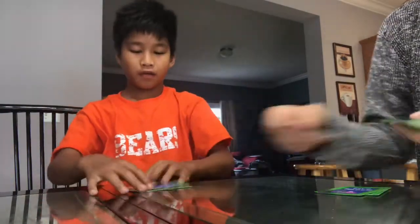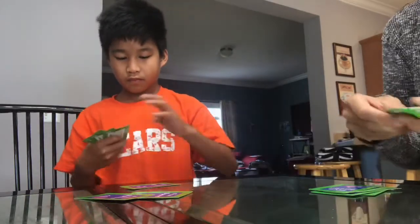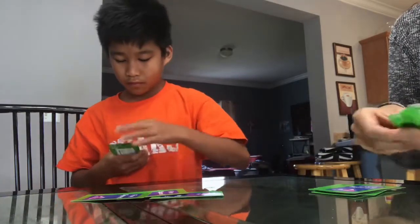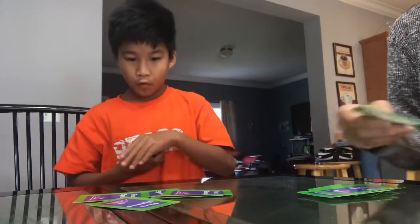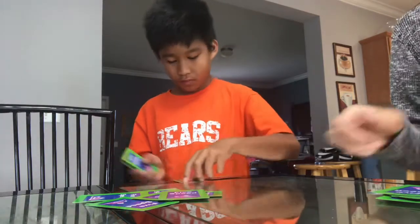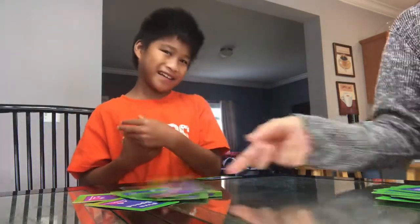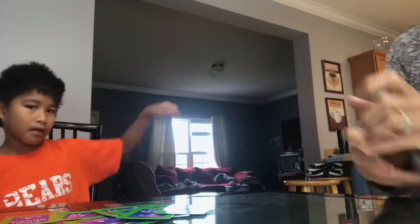We're learning our multiplication facts this year. Fives is one of the easy ones because we already know skip counting. We did twos, then tens, and we just finished fives this week. We do Fun Fridays around here because no one wants to do anything other than sit, read, get outside for fresh air, and play games on a Friday. He looks forward to Fridays for that reason.